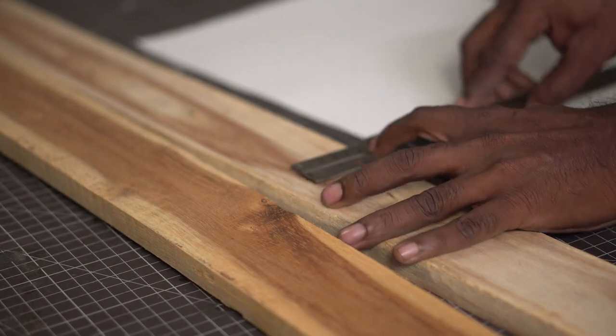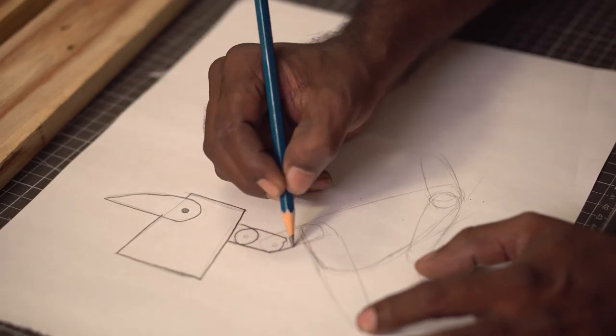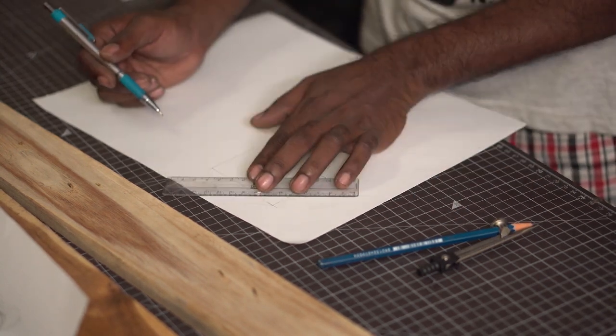To begin with, I measured the broadest piece of pallet wood I could find. Based on its size, I began making the sketch. First, I sketched out the design of the lamp. Once happy, I made a fair copy with accurate measurements. School geometry does help a lot.